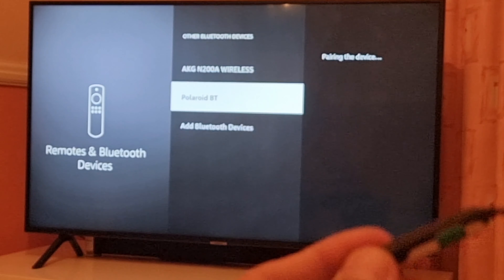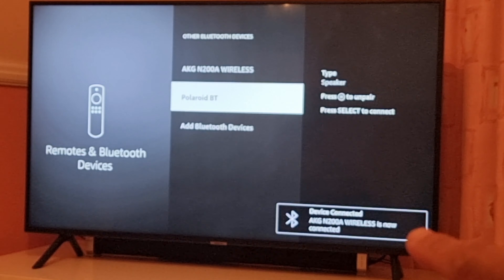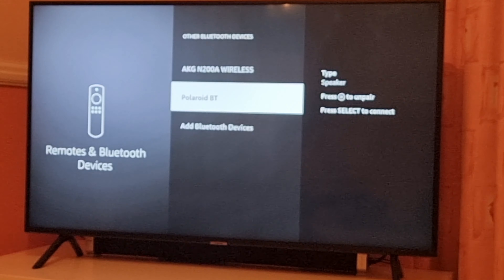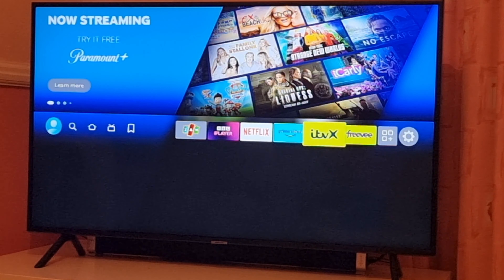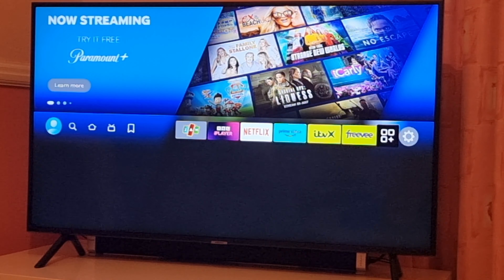Select it and that's it. Your device is connected. As you can see, AKJ-N200A wireless is now connected. Now you can put them on and enjoy your favorite media using your Bluetooth devices. Remember, this only works with the Fire Stick or any other streaming stick.